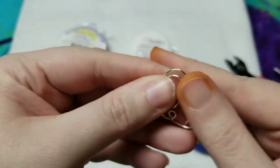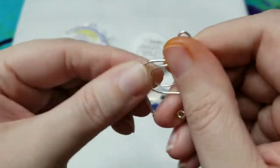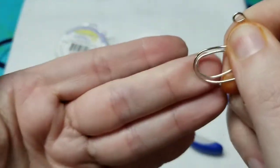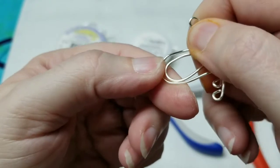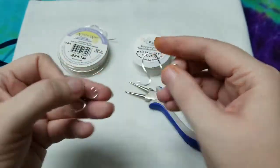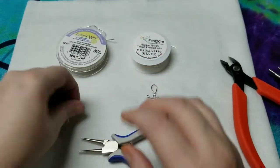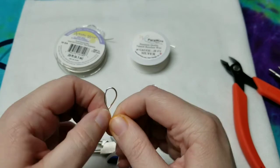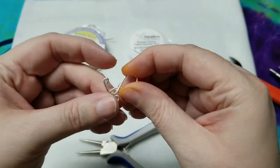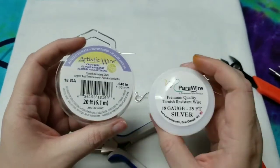As you guys can tell, color-wise they're pretty much the same. I'm just trying to stretch this over so you can see the two colors next to each other. If you look closely here, they're pretty much the same color. So there's not really a lot of difference there. I just actually prefer the Parawire. Pretty much it's just a preference. The biggest thing for me is the footage — this one's 20 feet and this one's 25 feet.